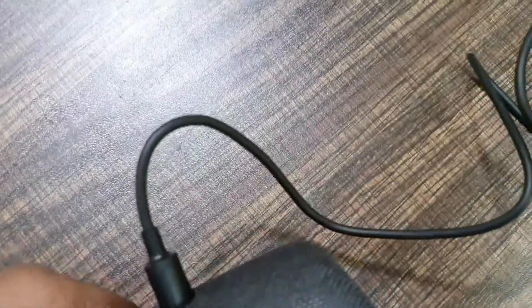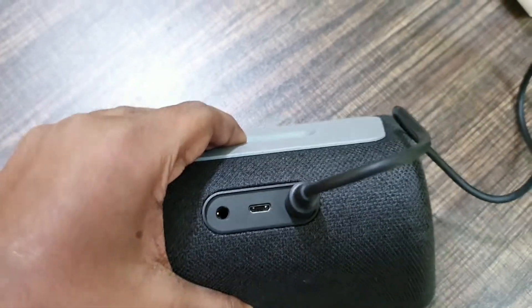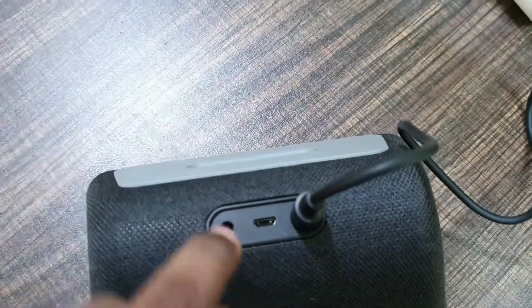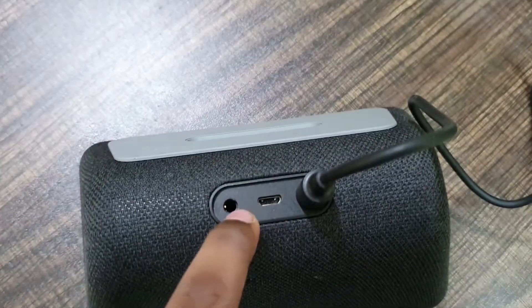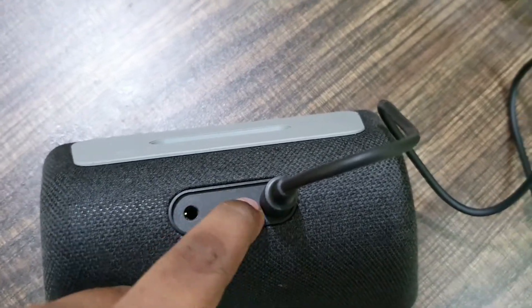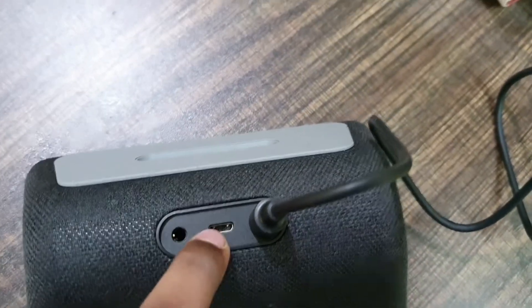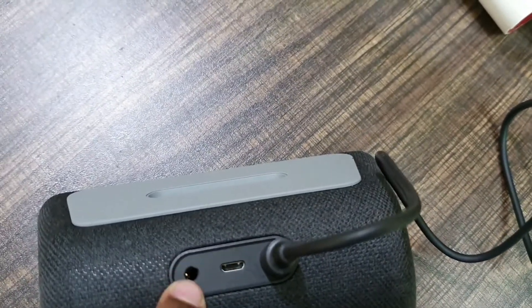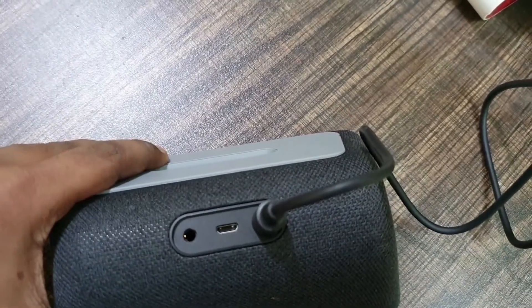On the back, you have a proprietary port for charging. There is also a micro USB connector, but you cannot use that — it can only be used for servicing. And you have a headphone jack for aux support.